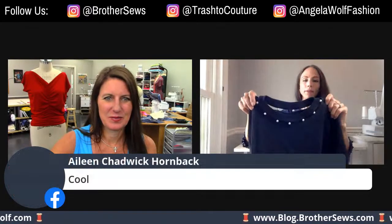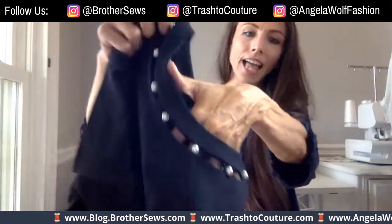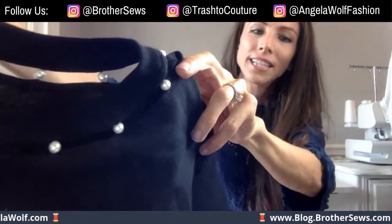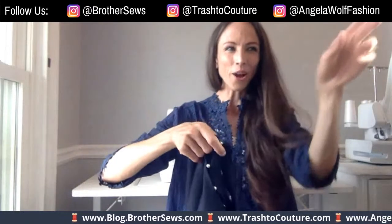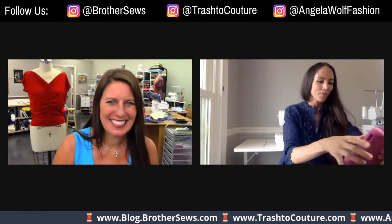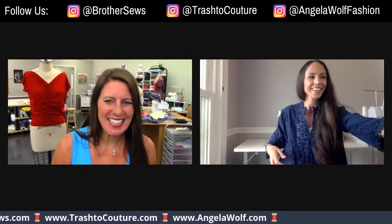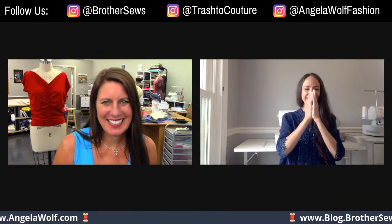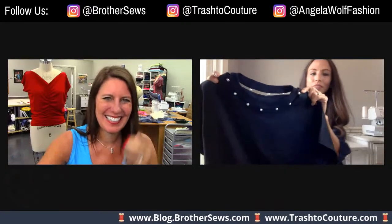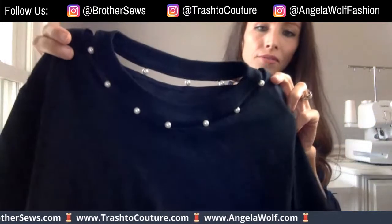And then I did this one — it's kind of fun, it might be hard to see. It's like a hanging neckline, but with pearls. Oh, I like that — that's very couture! Isn't that fun? So tell us how you did this, because this is adorable.